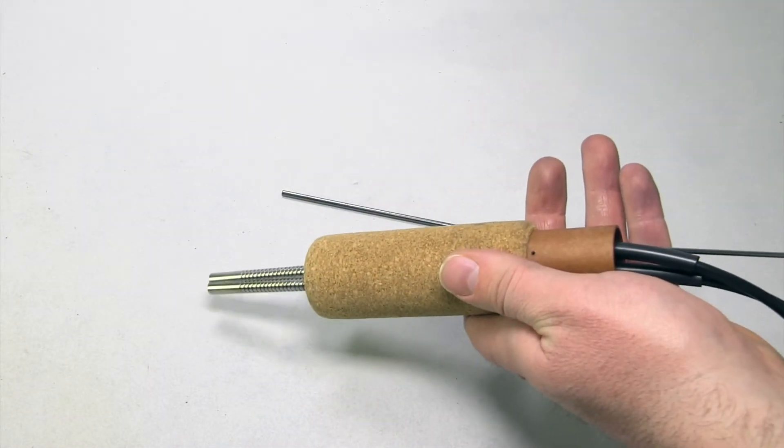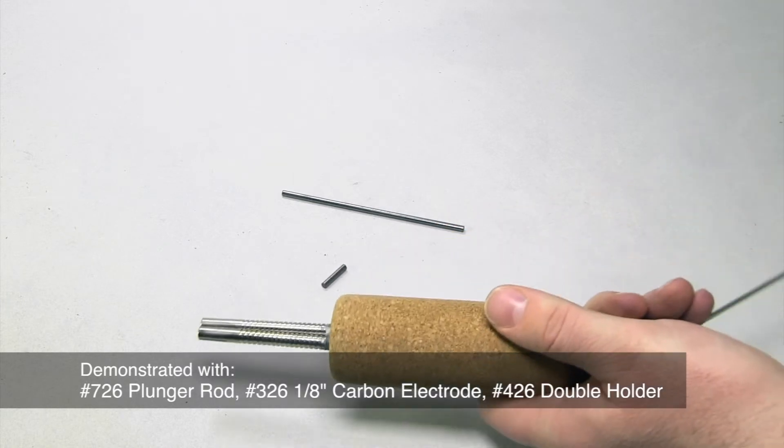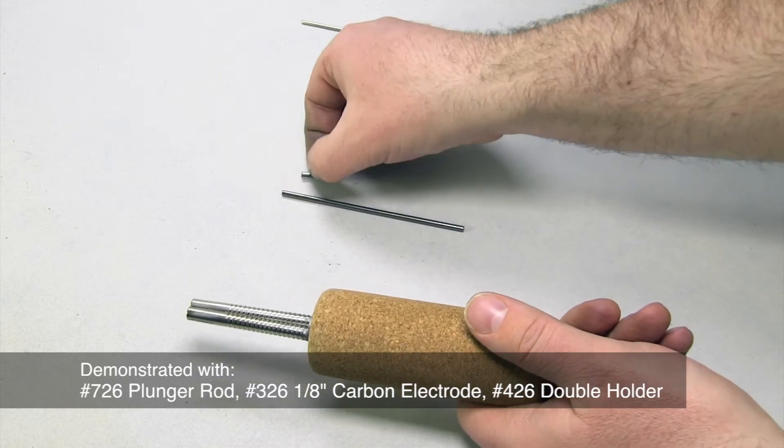During use, the carbon electrode will wear and will need to be replaced or pushed out further. If allowed to become too short, damage may occur.